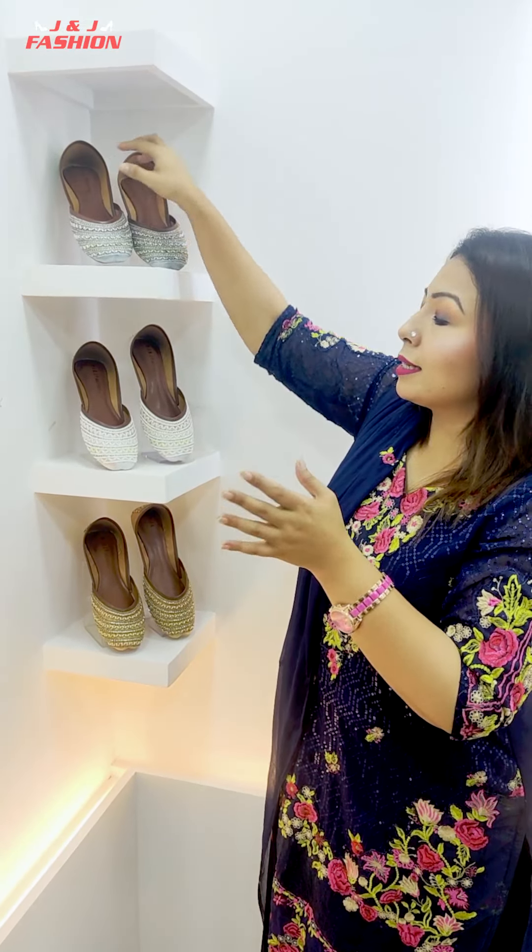So, these are all beautiful colors. This is the design — there are a lot of different features. You have to put a message in the comment box, you have to place your order and purchase it. The available sizes are 36 to 41, and sizes 42 and 43 are also available.